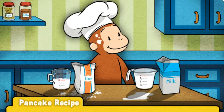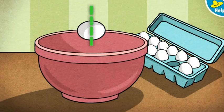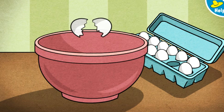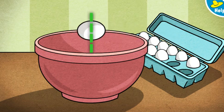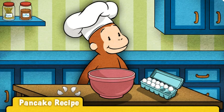Uh-oh. Looks like things are getting messy. Next up, eggs. George's recipe calls for two eggs. Swipe along the dotted line to crack the eggs. That's one. Here's one more. Egg-cellent! These eggs are good to go.